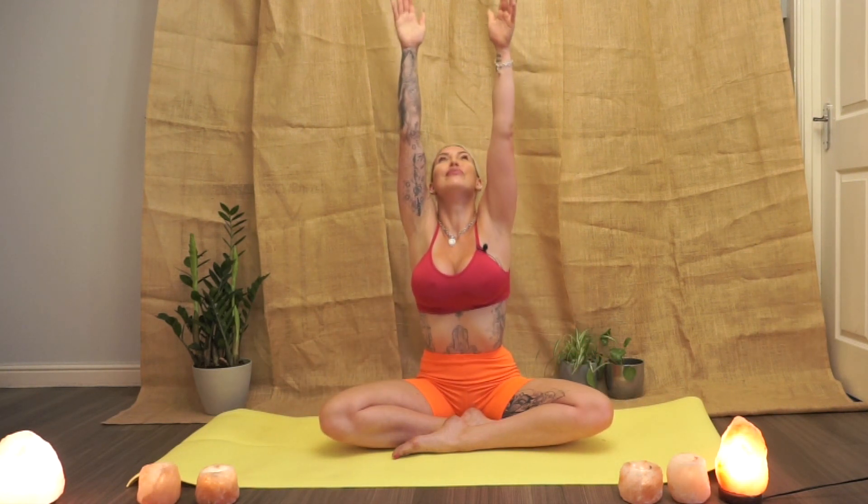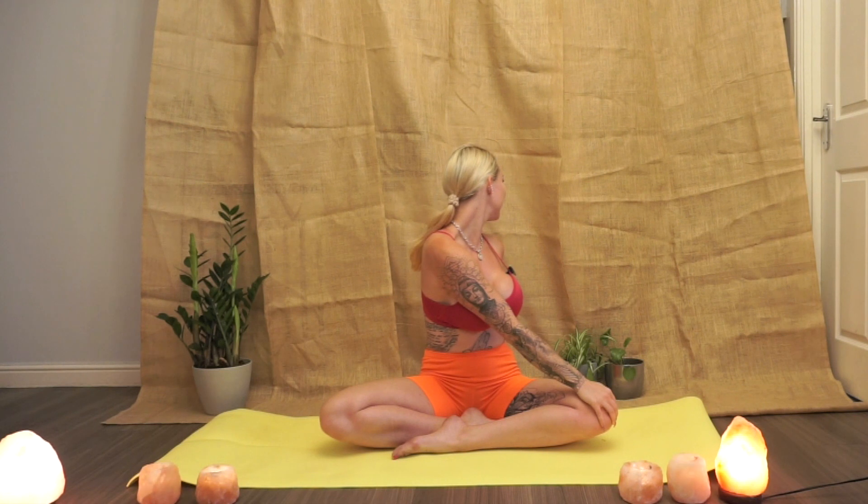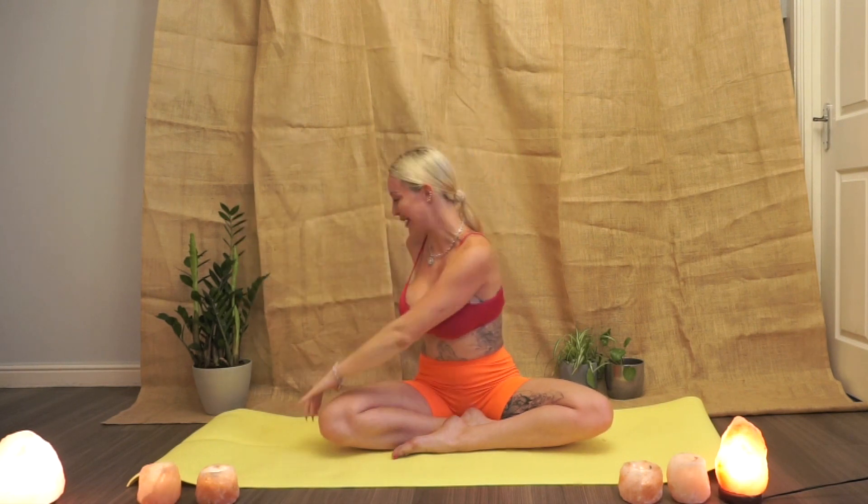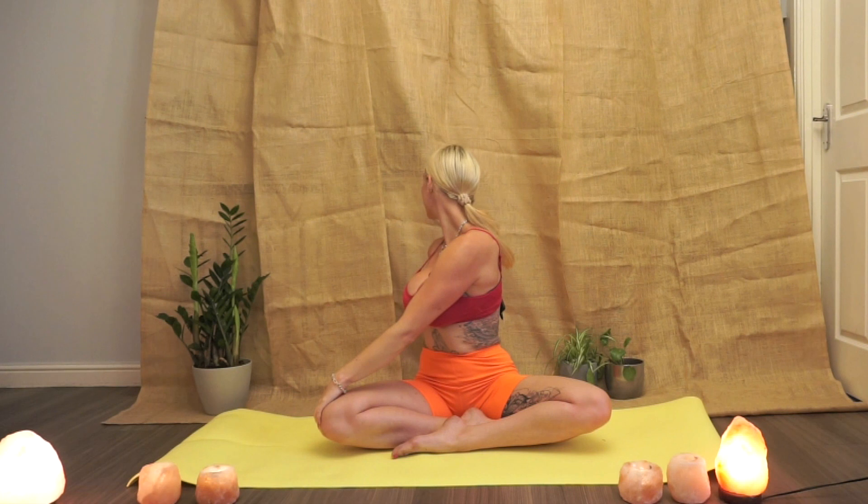Inhaling back to centre, we're going to do that one more time on each side. And if you're able to, with each exhale, reach a little bit further round if it's comfortable for you. So inhale, take the arms overhead. Exhale, twisting to one side, gaze comes as far as possible. Inhaling back to centre. Inhale, hands come overhead. Exhale, windmill down to the other side and the gaze is as far as we can, feeling the entire back body opening. Before we return to centre.